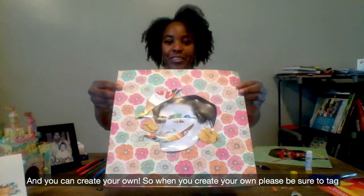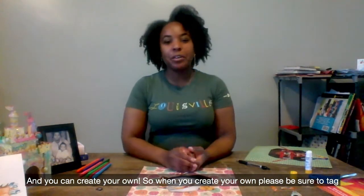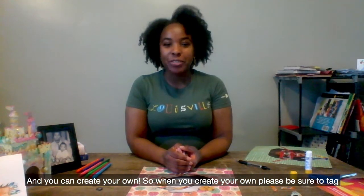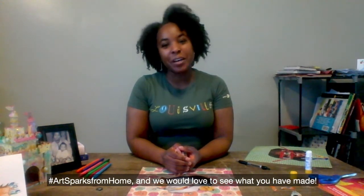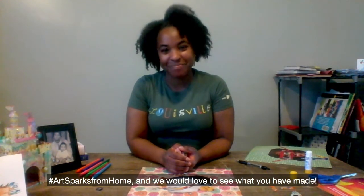And you can create your own. When you create your own, please be sure to tag — use the hashtag ArtSparksFromHome — and we would love to see what you have made. Bye!